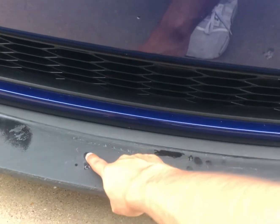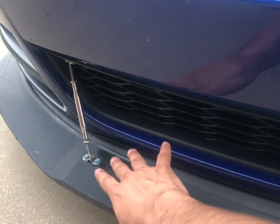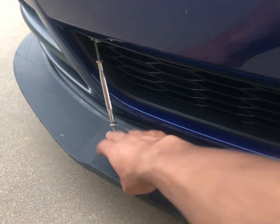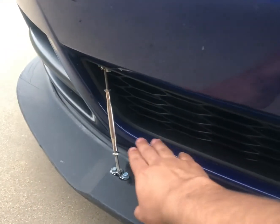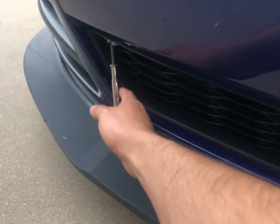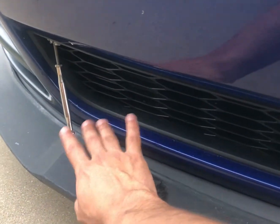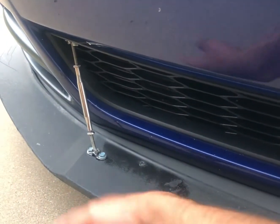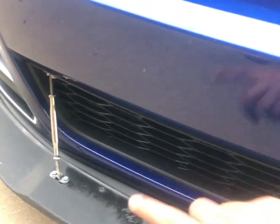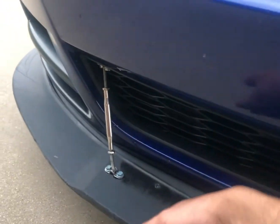As you can see, there are two holes right here where I originally had my splitter rods connected. I moved them out further. It does come with these splitter rods — they are kind of cheap, and as you can see, this one's kind of bent. It does come with hardware, though I used different hardware for a better, snugger fit. You can get better rods off Amazon or eBay. Mine are still on here, and while they look a little rough, they still do the trick.